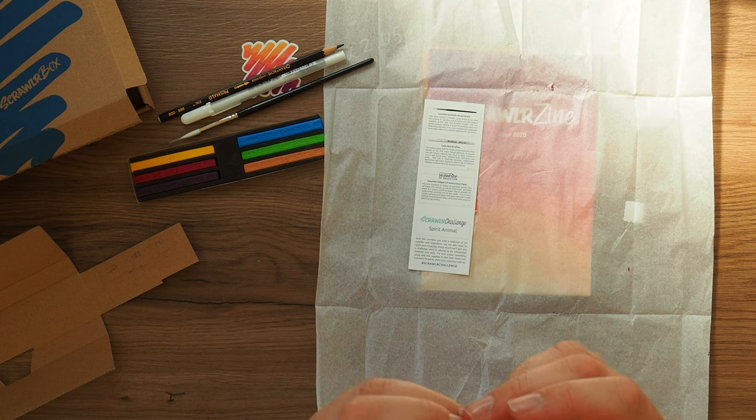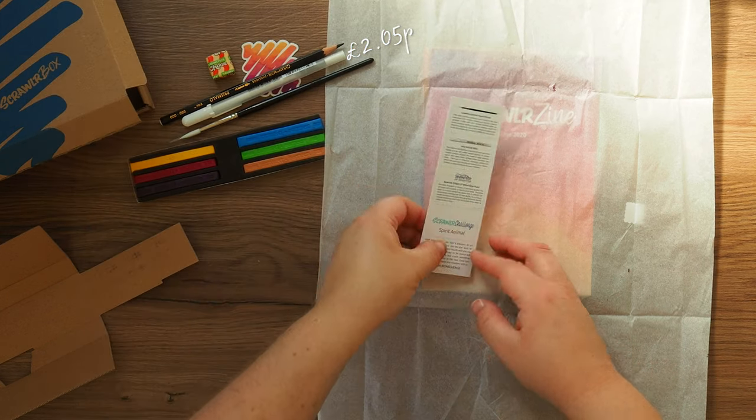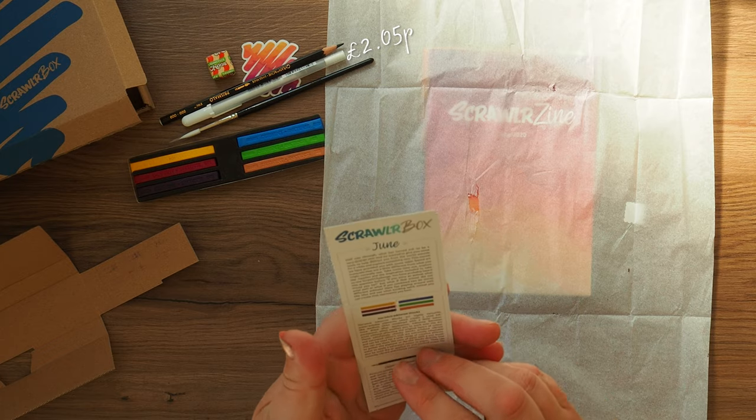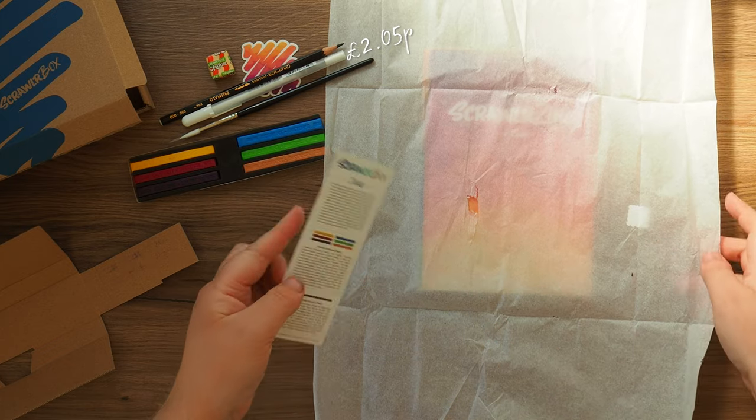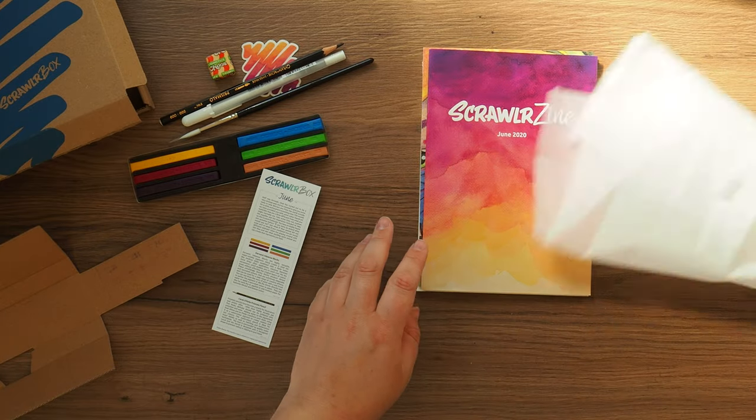And then the little chewy is a Drumsticks sweet. And then we have our little menu — wait, hang on. There's some surface paper in here as well.